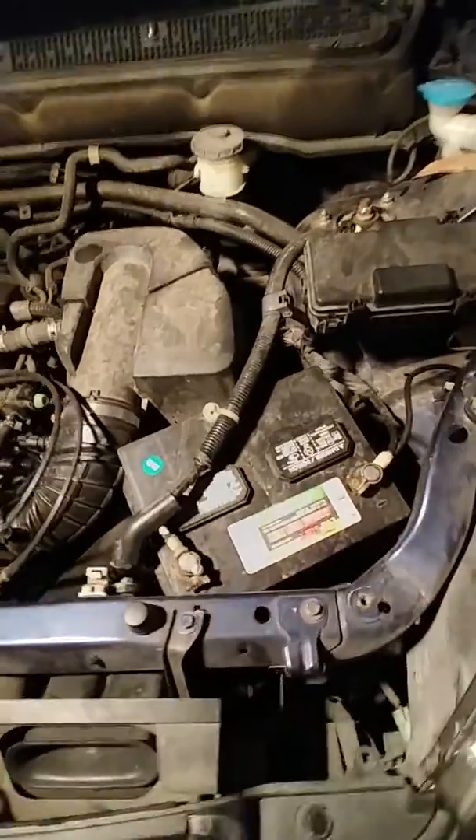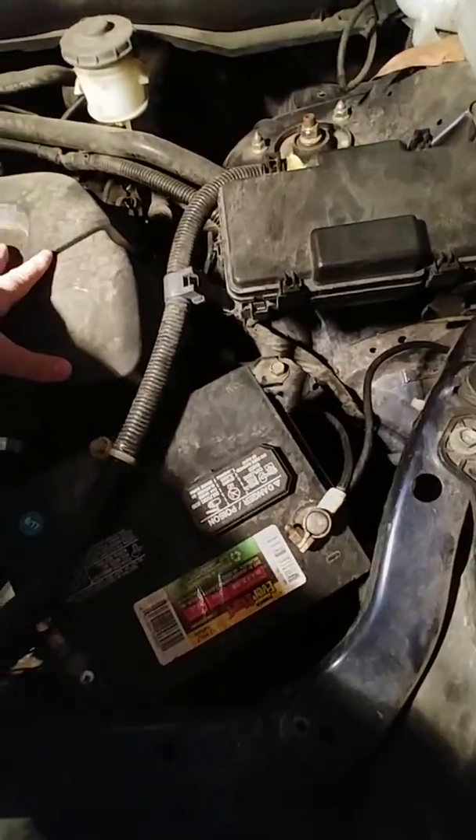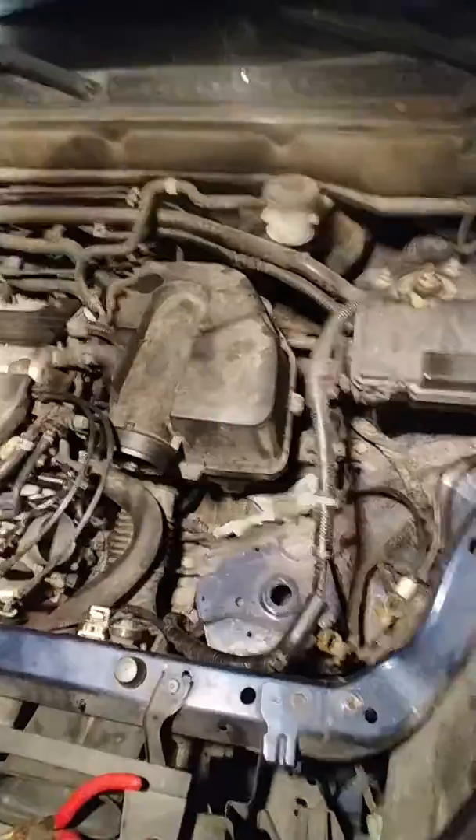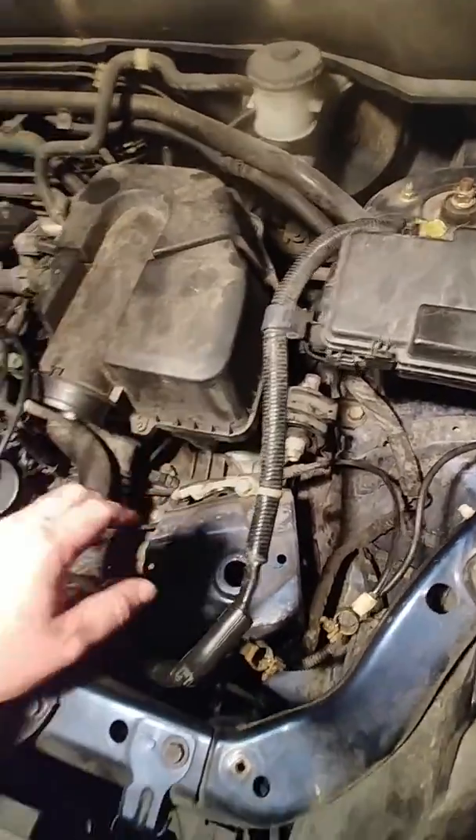The first step to this whole process is removing the battery and the air box. Now that the battery is out, go ahead and take out the air box.